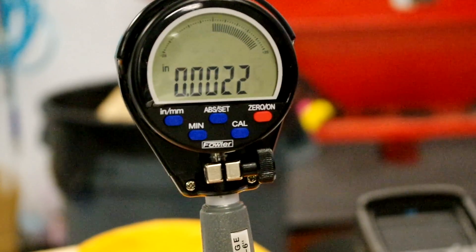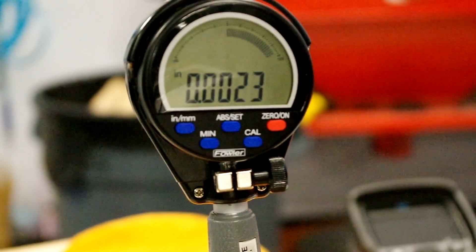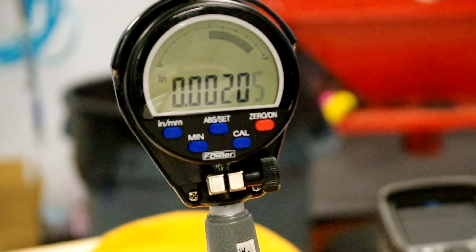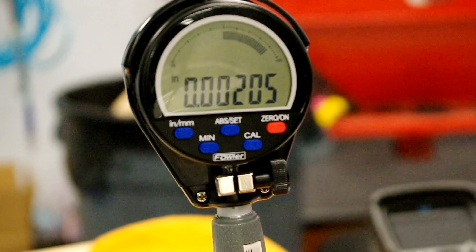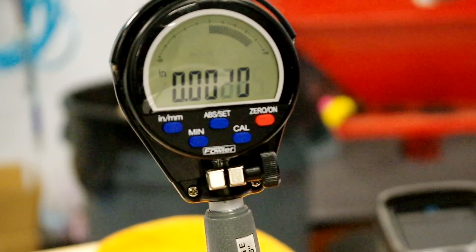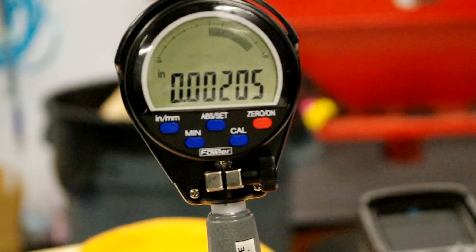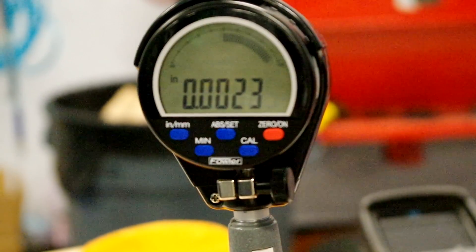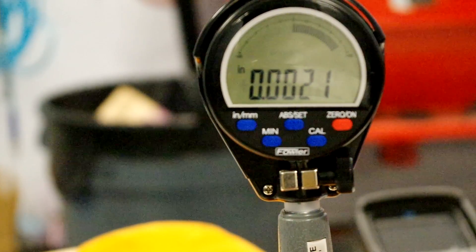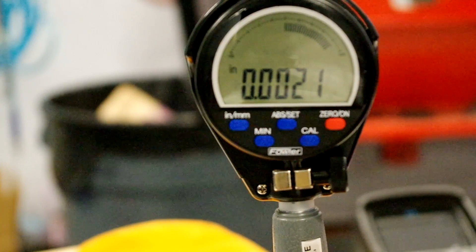Rotating about 45 degrees, now we're measuring a little bit off-axis. Starting in the center and swinging around to find the minimum — about 2 thousandths clearance there. Moving up to the very edge of the bearing: 1.9 thousandths. Swinging around close to the seam between the two bearings, which is a little wider — minimum there is about 2.1, maybe 2 thousandths. Just slightly wider there.